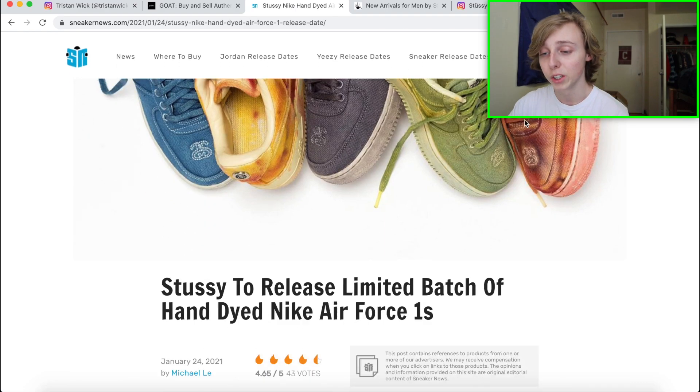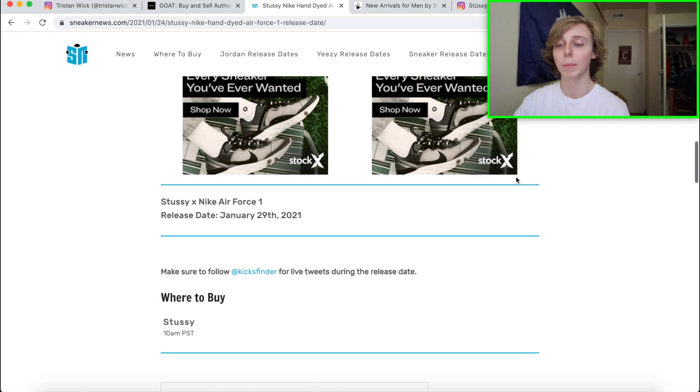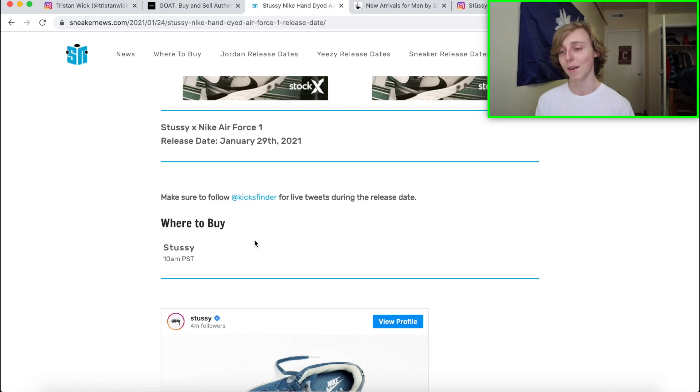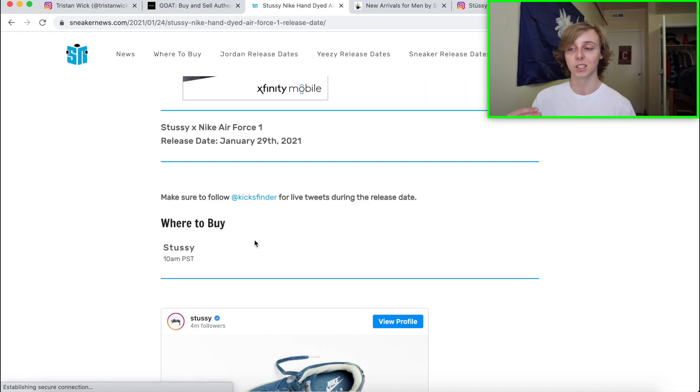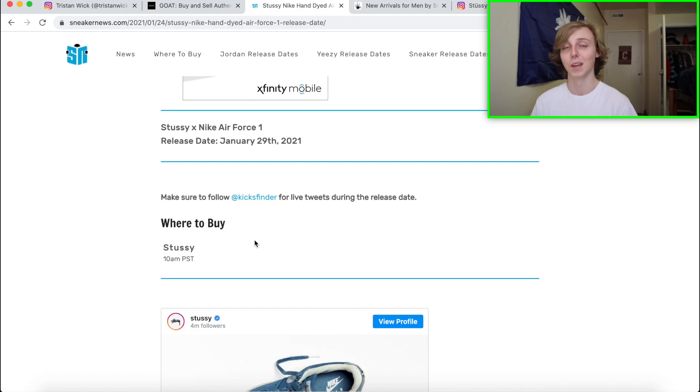So to recap: drop date January 29th, estimated retail $150, resell estimation $350 to $500 plus. As for where this drops — it's only on the Stussy website, there are no raffles. For manual users, making an account, having multiple tabs open on different Chrome profiles is what's going to serve you best. Or rent a bot, because bots are going to be cooking on the Stussy website on the 29th.